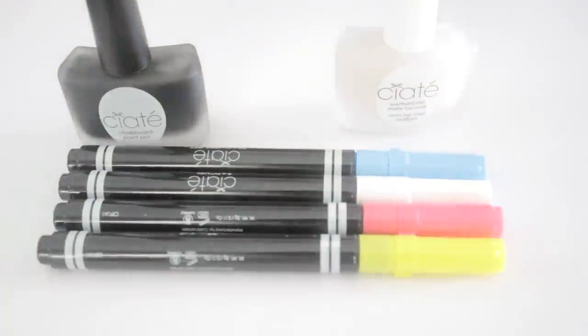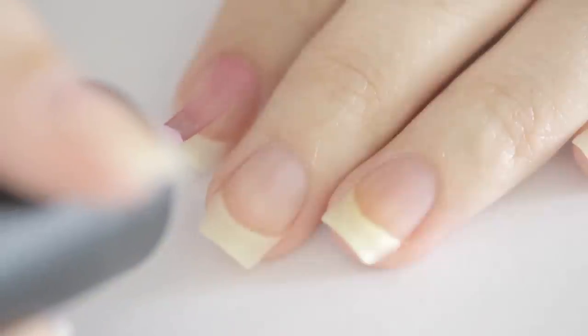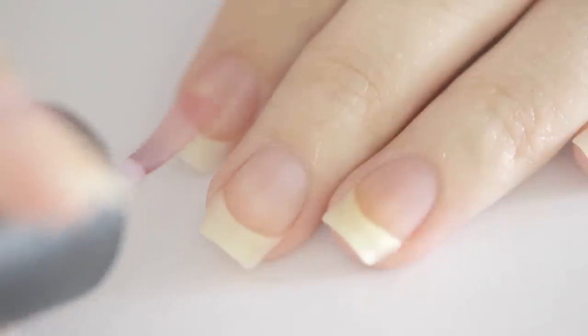However, if you can't find this kit, you could also use a regular black polish, a matte top coat, and the white nail art pen from Sally Hansen. This will give you a monochromatic chalkboard look.